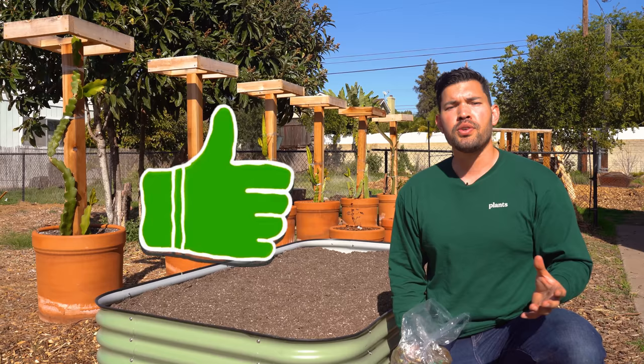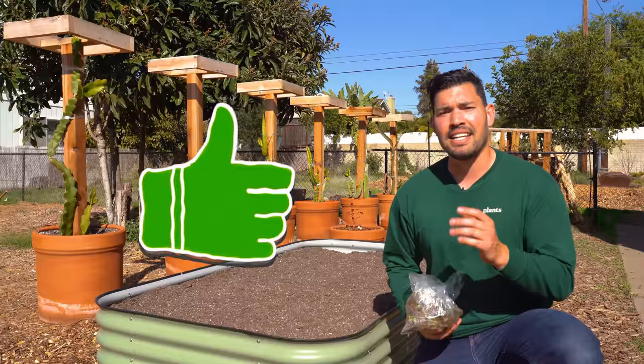Cultivate that like button, and I will personally bestow upon you the power to grow the most juicy and epic strawberries of all time. Let's get into the video.